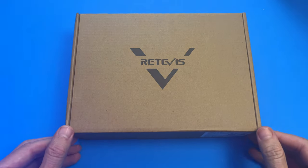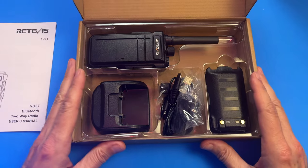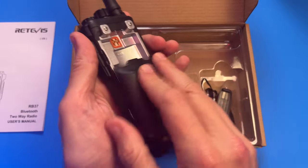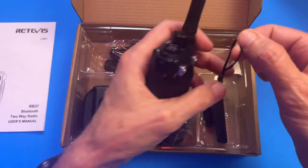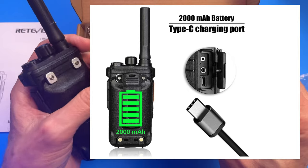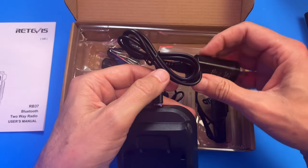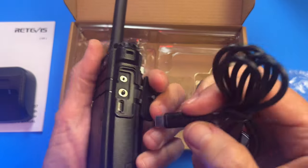Starting with what you get in the box: there's a manual — not the best, you can tell these are from China, but they're pretty simple. Here's your handheld unit with the battery that snaps on. You can add a belt clip with screws, there's a little hand lanyard, and it charges with USB-C. It comes with a docking station — you can charge via the dock plugged into 110V, or individuals can charge straight via USB in the car.